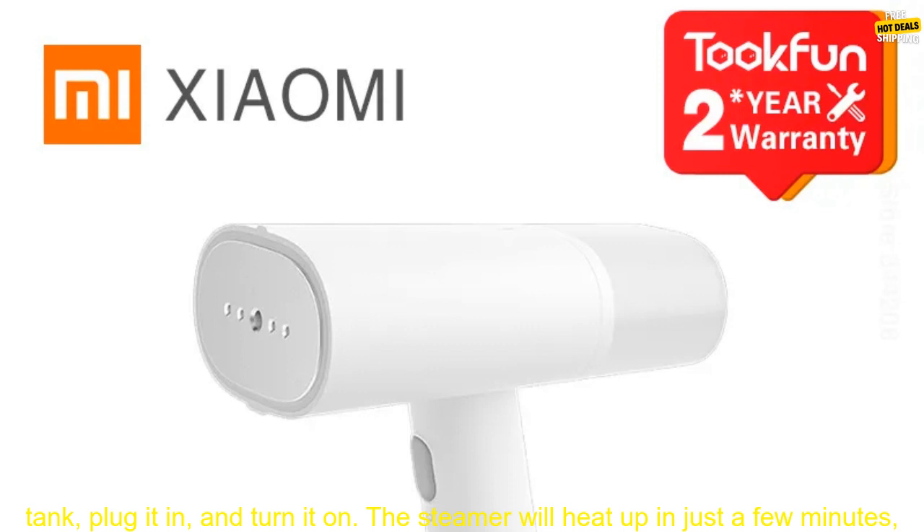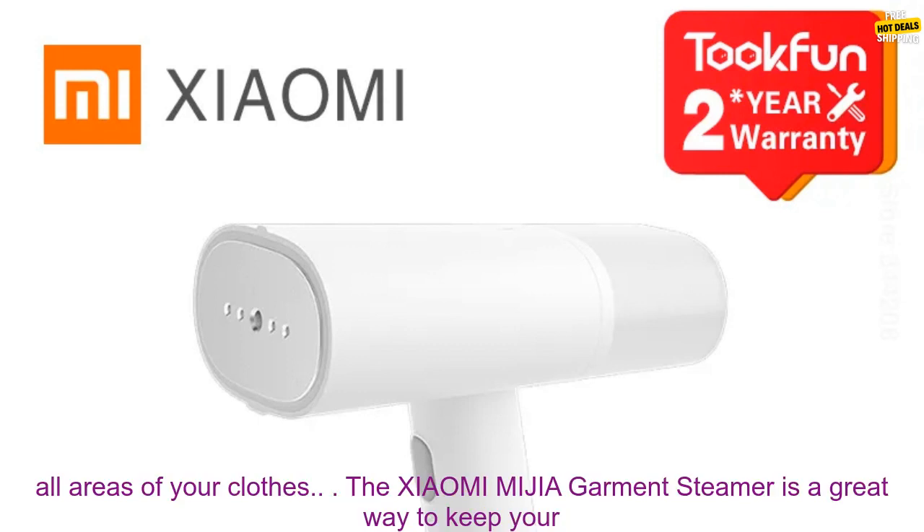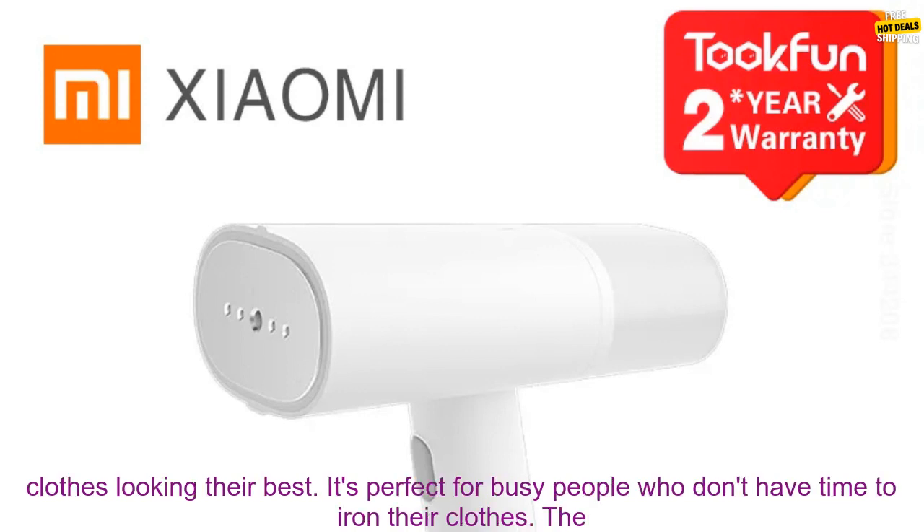The Xiaomi MIJIA Garment Steamer is also very easy to use. Simply fill the water tank, plug it in, and turn it on. The steamer will heat up in just a few minutes, and you can start steaming your clothes. The steamer has a long reach, so you can easily reach all areas of your clothes.